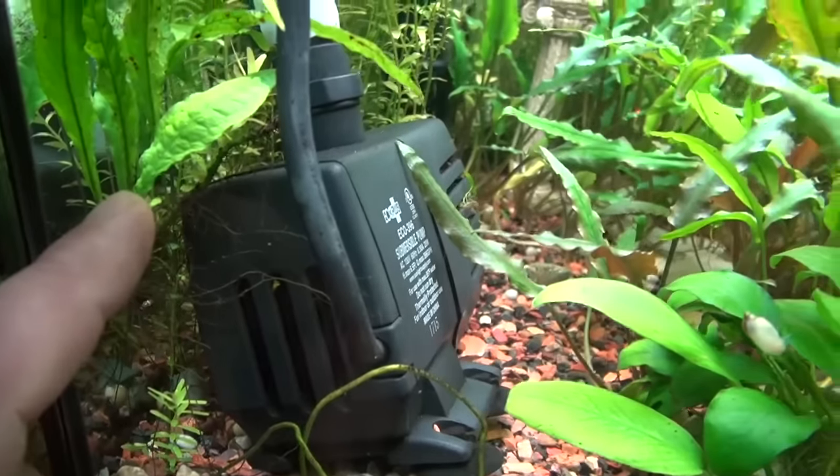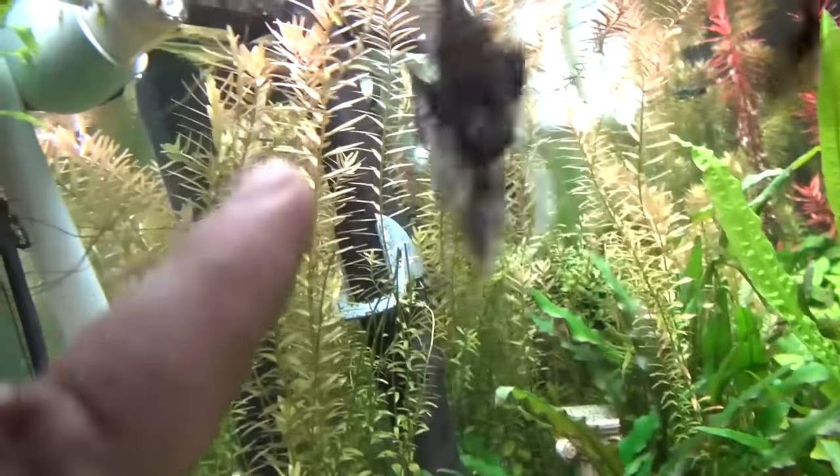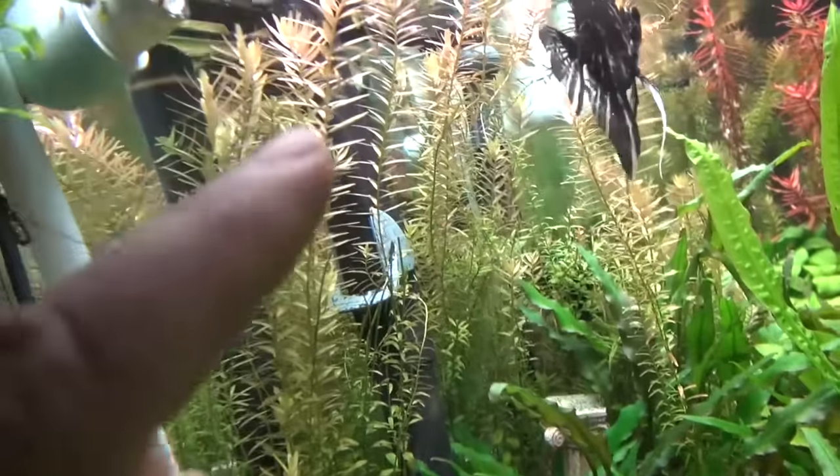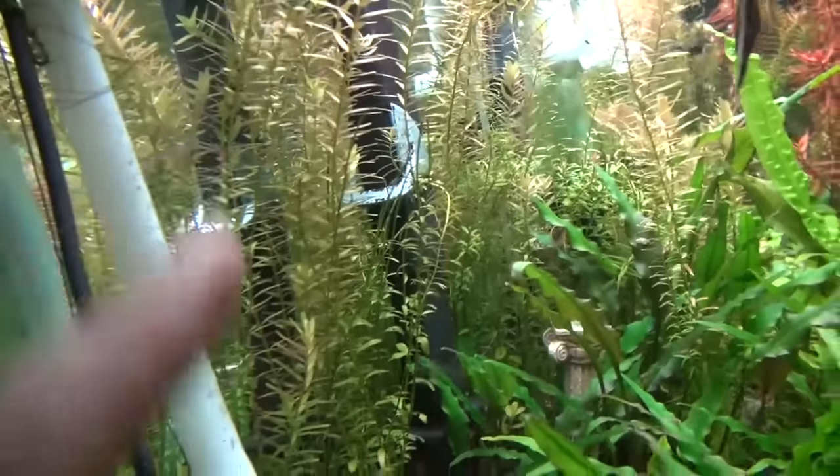Try to point out some of these plants. This is the Java fern. Those are Java fern. In the back, those long ones back there are called the Rotellas. I may have mentioned that in some of my earlier videos. Those are called Rotellas.